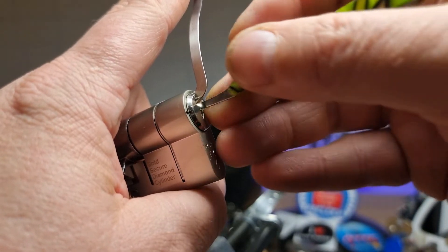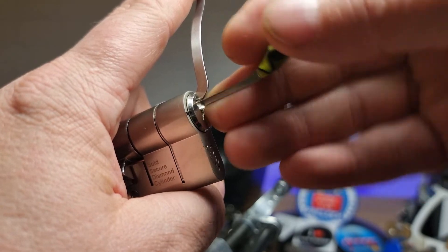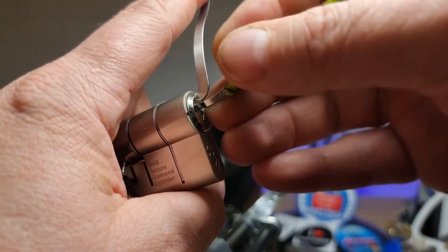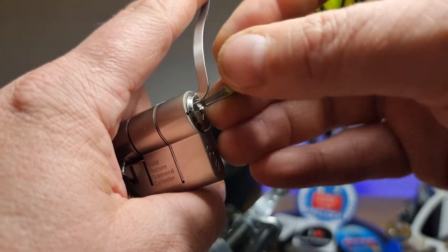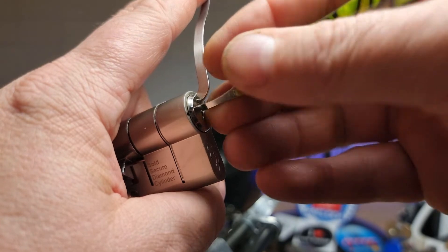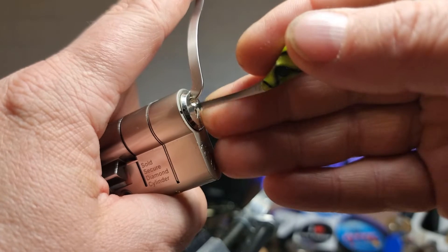I've picked it successfully four times. For one reason or another, I've ended up a disaster with the camera rolling. It'll be alright tonight, eh?